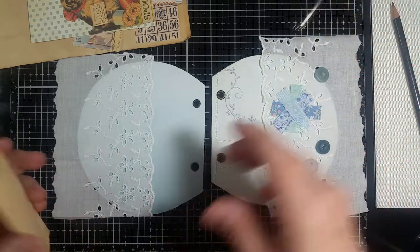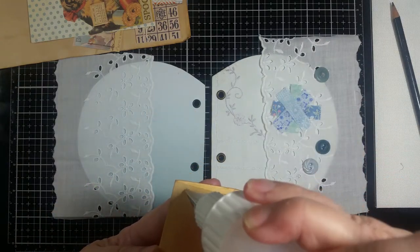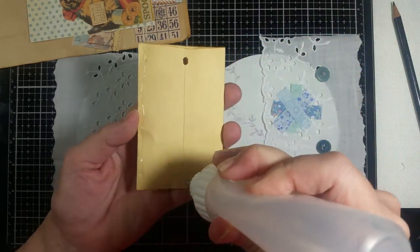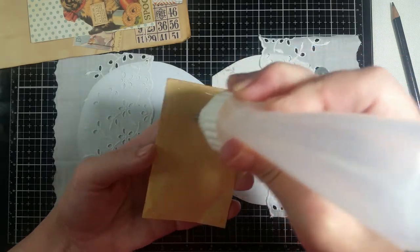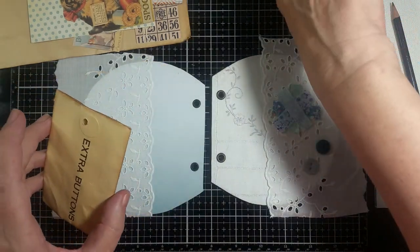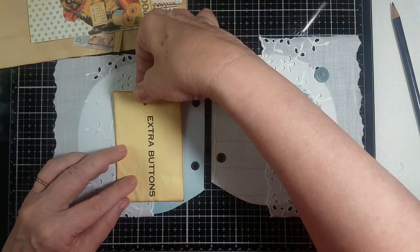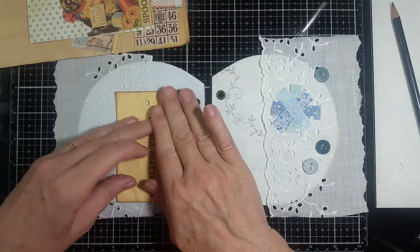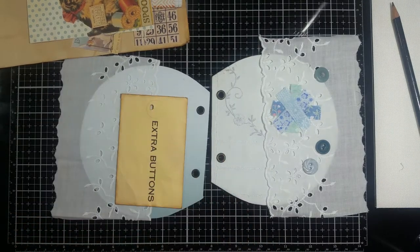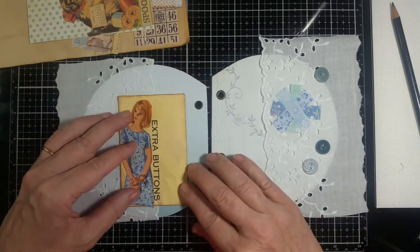I can decorate it on or off - I guess I'll do it on. I'm going to put glue on this entire back so that it's stuck on there. I'm going to line it up closer to the bottom because I'm going to have something sticking out the top. I fussy cut this out of a pattern and I'm going to glue that on here.